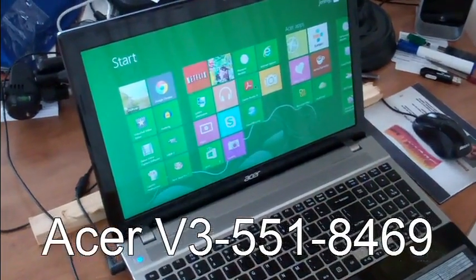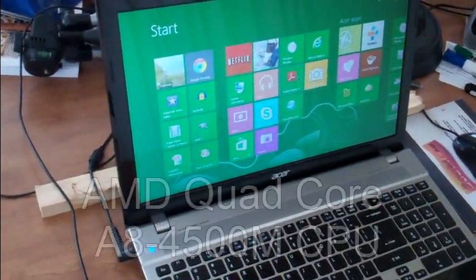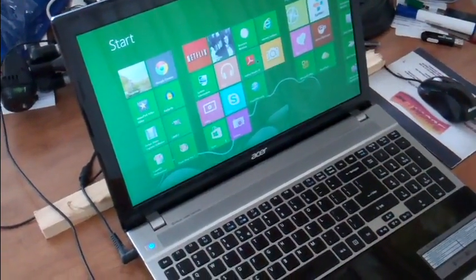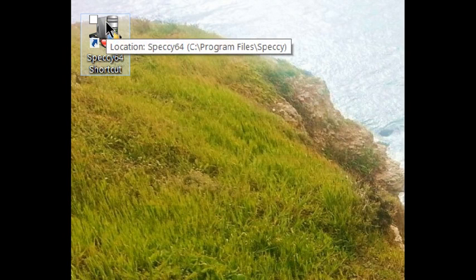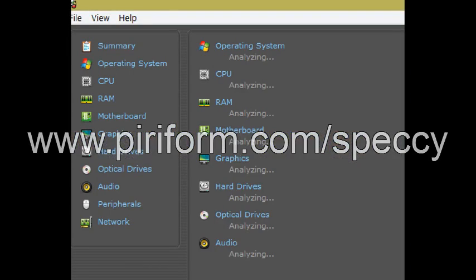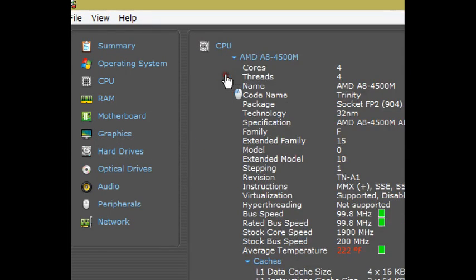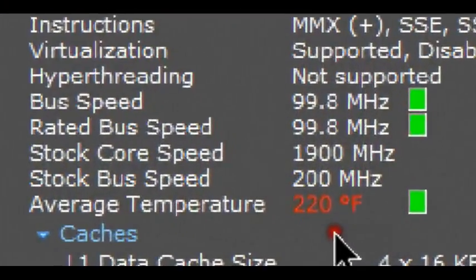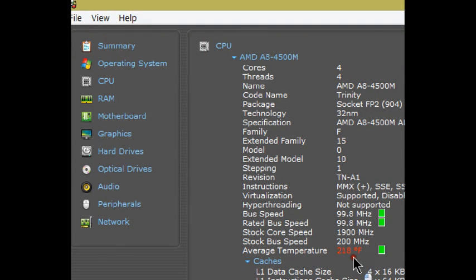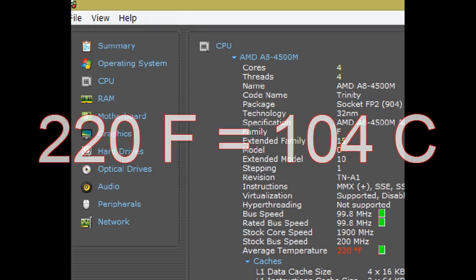Here is my Acer laptop. It's a very nice machine, and it's got four cores in it, which means it's really going to get especially hot. Let's take a look at what this tool named Speccy will do for us. If we look strictly at the CPU, you might notice down here — it's a little hard to see because it's in red — but it says the average temperature is 220 degrees F. This is really pretty hot.